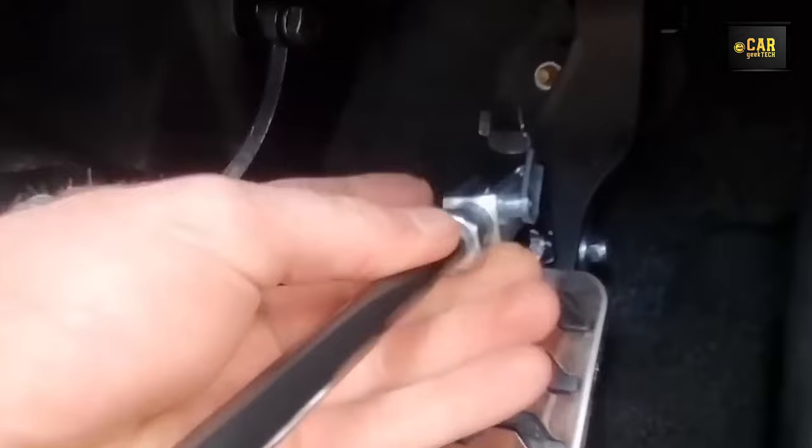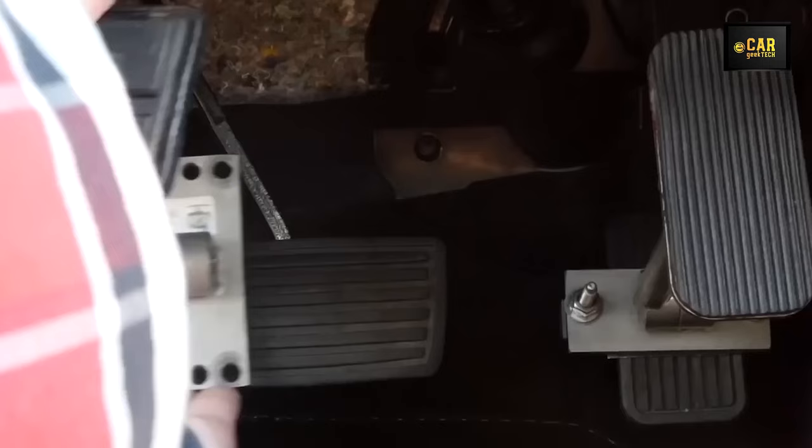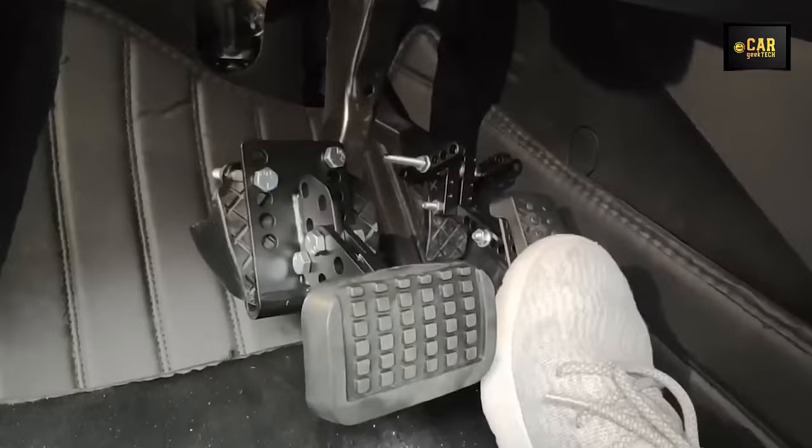Pedal Extenders — introducing the pedal extension, meticulously crafted for drivers with lower seating positions to enhance driving comfort. Compatible with most cars, these extensions enable effortless adjustment of the length and angle of the gas and brake pedals, facilitating easy access for the driver. Constructed entirely from metal with rubberized tips, they offer enhanced grip on the pedals, ensuring a secure fit and a safer driving experience. Installation is straightforward, and the kit includes comprehensive setup instructions.